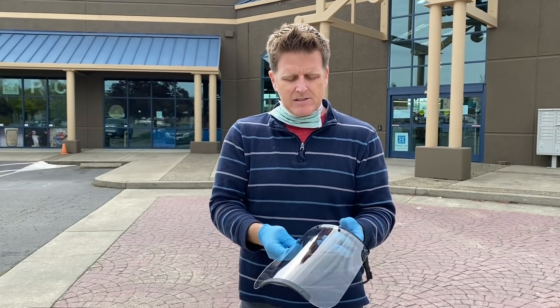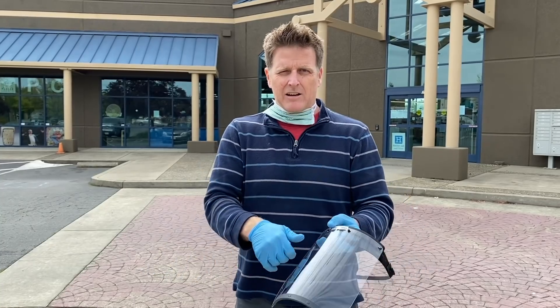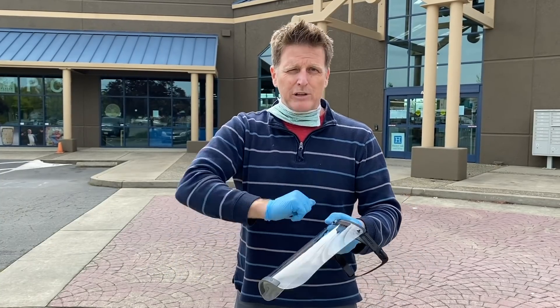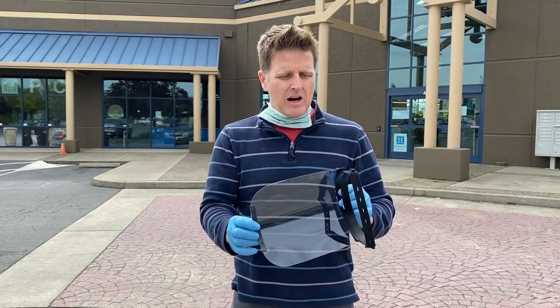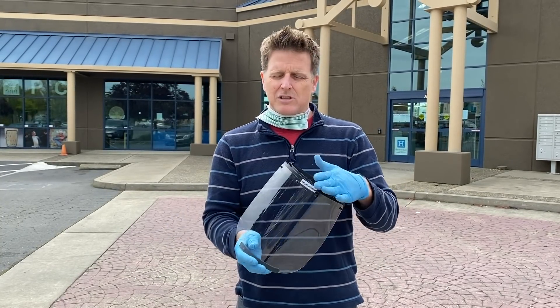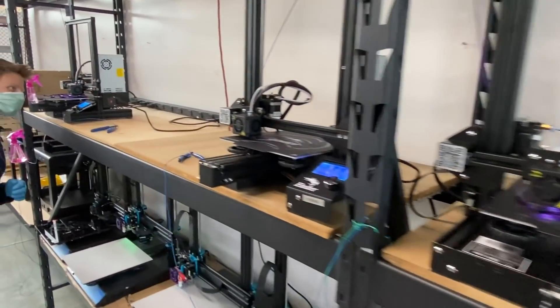We're sending them out — one is assembled in a box — we're doing 10-packs and 50-packs. They get a demo one, but the rest are flat-packed so the doctor can assemble it on-site. They can bleach-wipe it, make sure it's disinfected and safe, peel off the plastic from the lens. It's an elegant design.